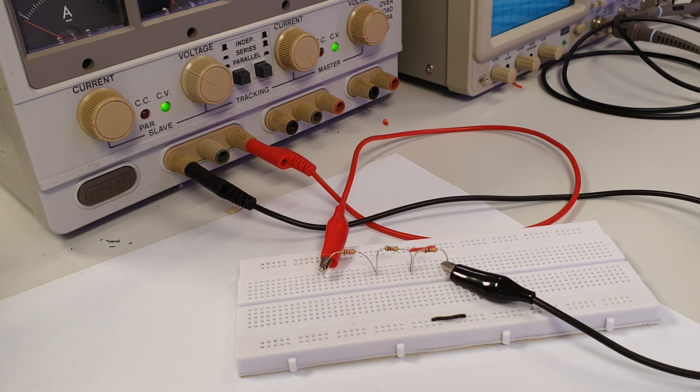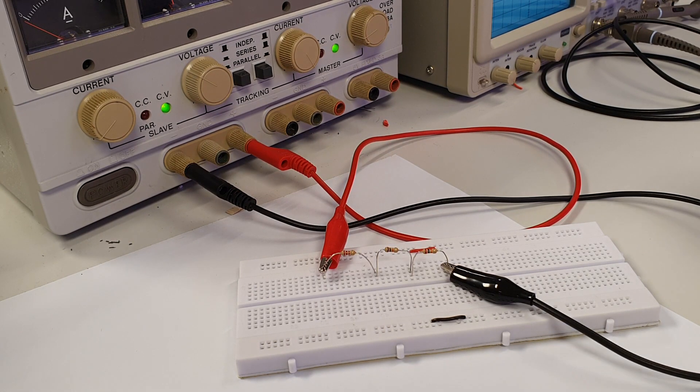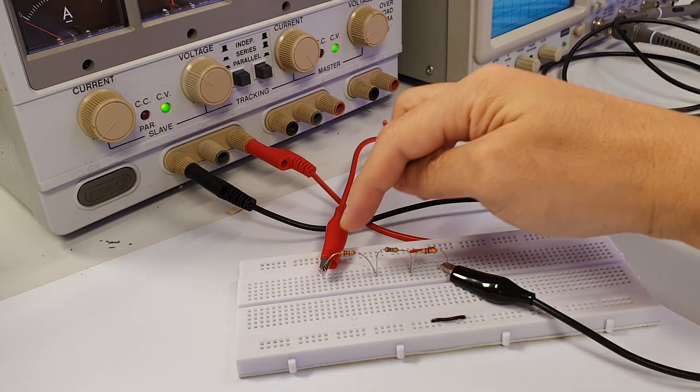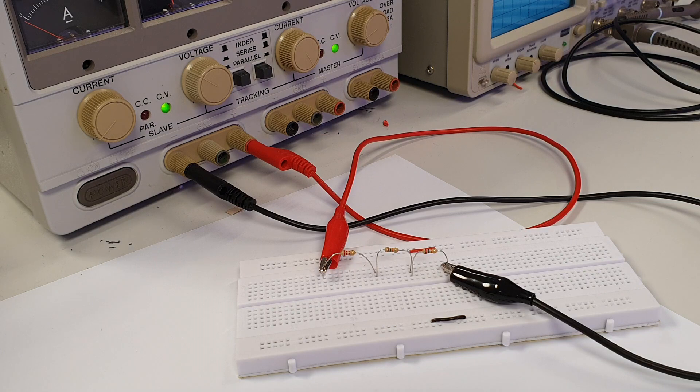Judging by the way the current flows through each resistor, it enters the left side of each resistor first, before it exits on the right side of each resistor. Hence, the left side of each resistor is positive polarity, since current flows in from the left side, while the right side of each resistor is negative polarity, since current flows out from the right side.